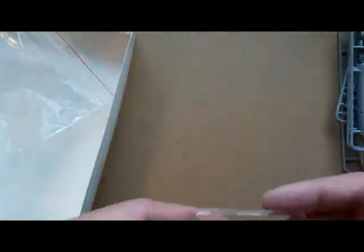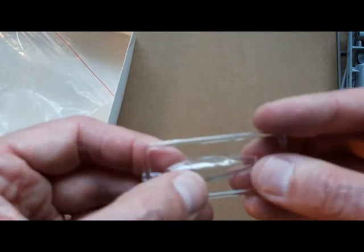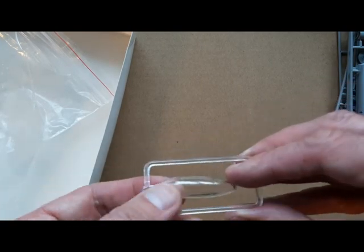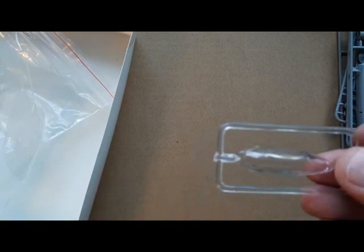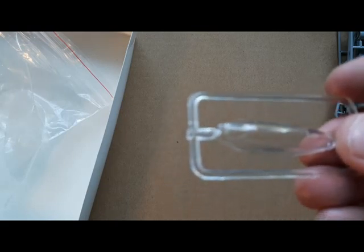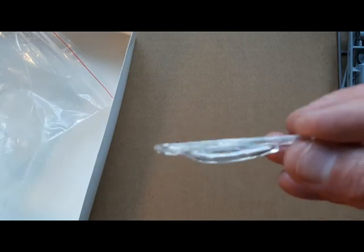The wing recon pods — not wing tip pods, but wing recon pods. Finally, there's one clear sprue. The canopy is quite thick and the canopy lines are fairly distinct, so it shouldn't be too much of a nightmare to mask. It's not the worst I've seen, but the canopy can sometimes be A-Model's weakest point. This is adequate, though I'll have to bag it up separately so it doesn't get scratched.